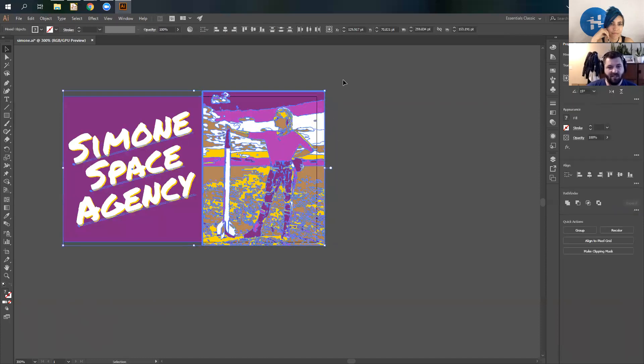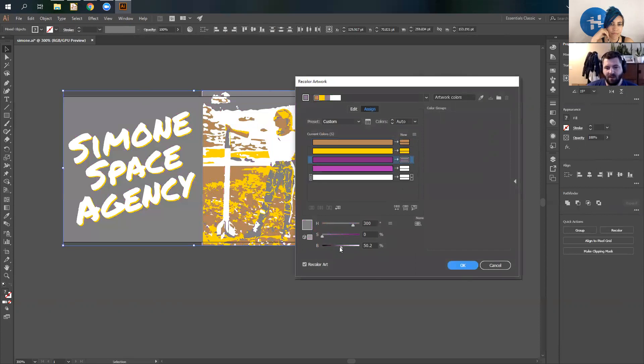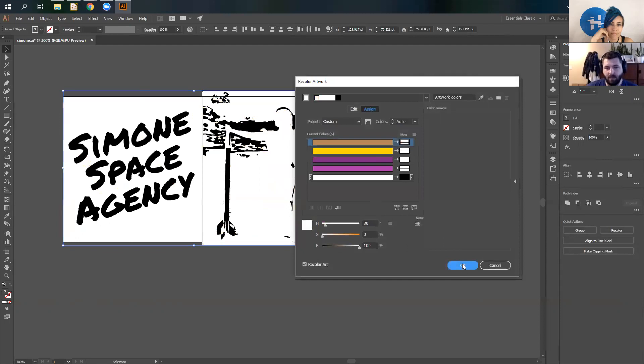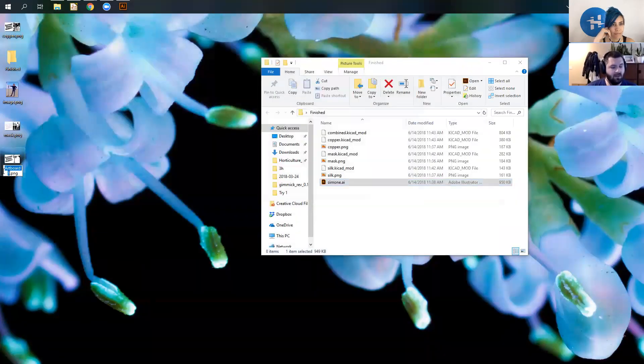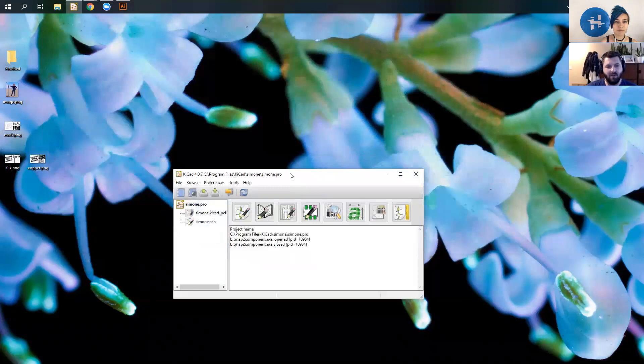Control+Z to go back to where I was originally. Then the last one is the silkscreen — the silkscreen is only this white layer. Control+E to export — silkscreen. So here are my three different image files I'm going to need to import. Next we will go into KiCad.